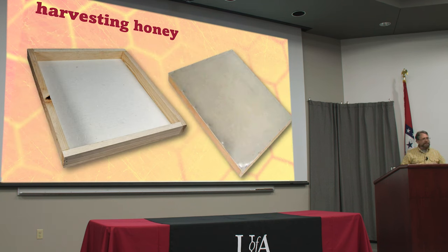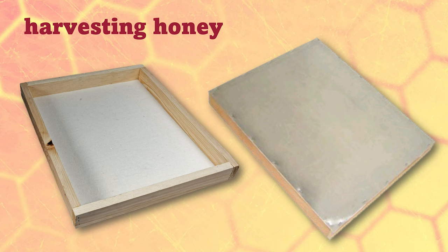But after trying lots of different methods, this has got to be like magic. This is called a fume board, and whoever discovered this, God bless him — he was a smart cookie. It's just a wooden frame with a piece of absorbent cloth on it and a sheet of metal on the other side.